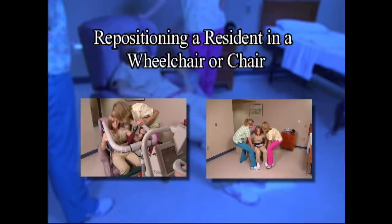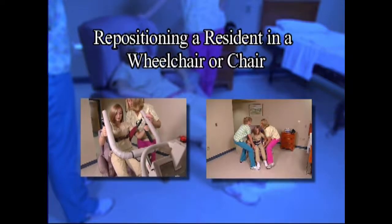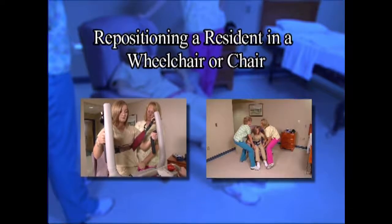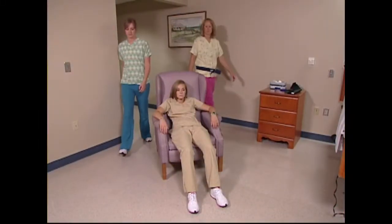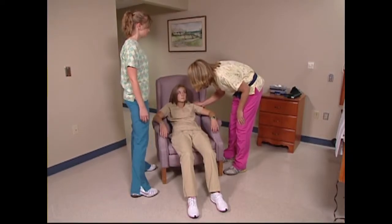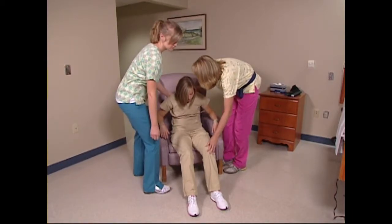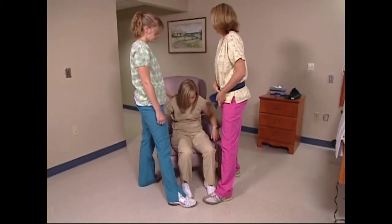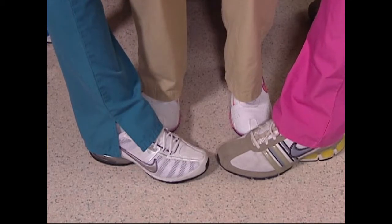If you choose to use the fireman's lift technique, it is important to use proper body mechanics, safe postures, and to position the resident properly before repositioning. Ask the resident to lean forward to ease the process of placing a transfer belt. Assist the resident forward if needed. Move their feet and ankles so they are aligned behind the knees. If you feel the resident might slip forward and fall out of the chair, place your foot in front of theirs on the floor. Attach the gait belt.